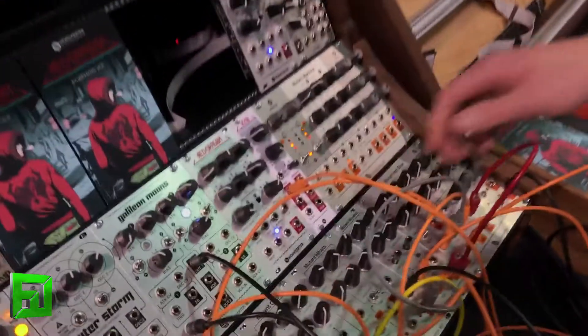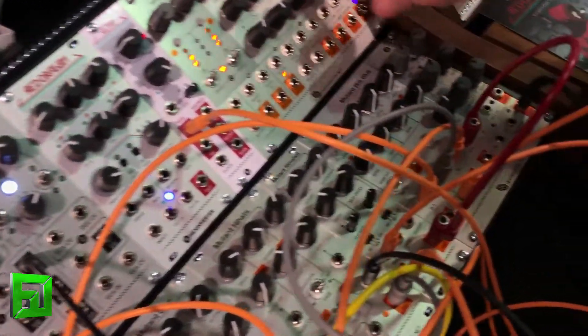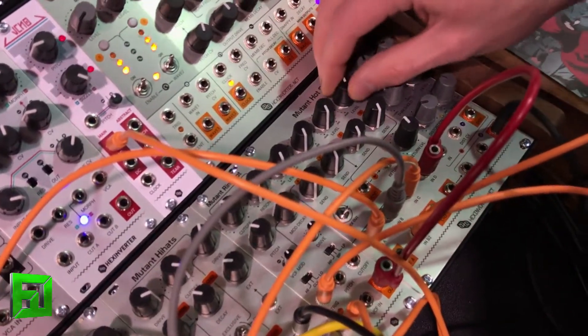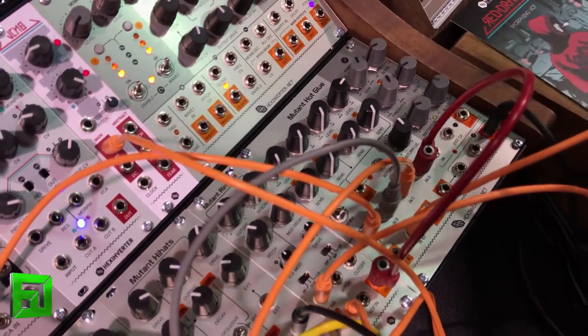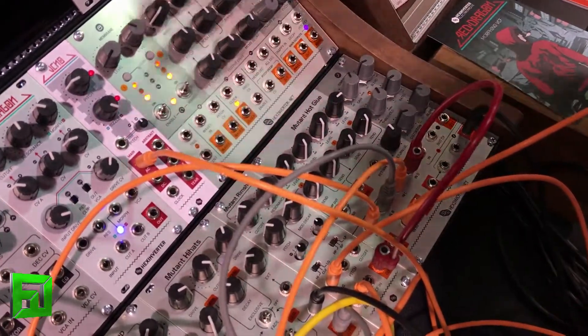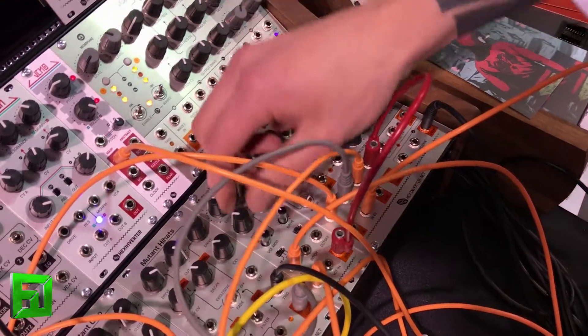First up is the Rim Shot. It's a percussion synthesis module and it makes rim shots. So let's hear it. It does kind of like vanilla 909 rim shots, but also it gets pretty weird the minute you start moving controls around.